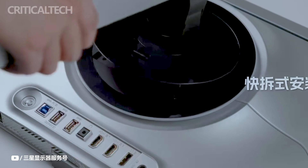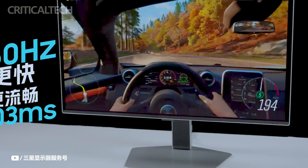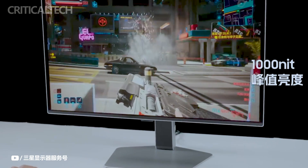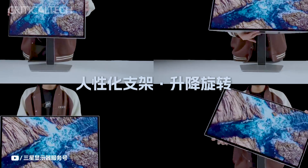All things considered, the Samsung G60SD blends cutting-edge display technology, powerful performance specs, and intelligent design elements to provide Chinese gamers and viewers with an engaging gaming and viewing experience. Thank you for watching — if you still have questions, I'll be waiting for them in the comments. Have a nice day and God bless you.